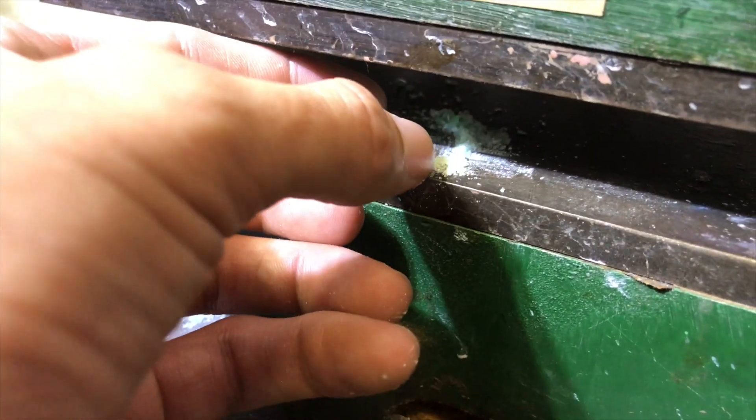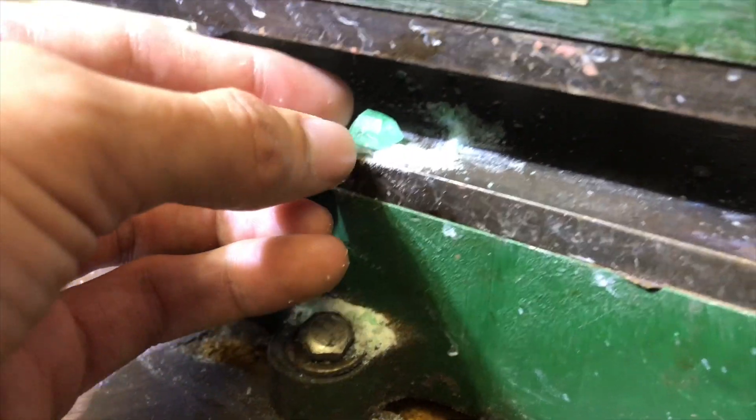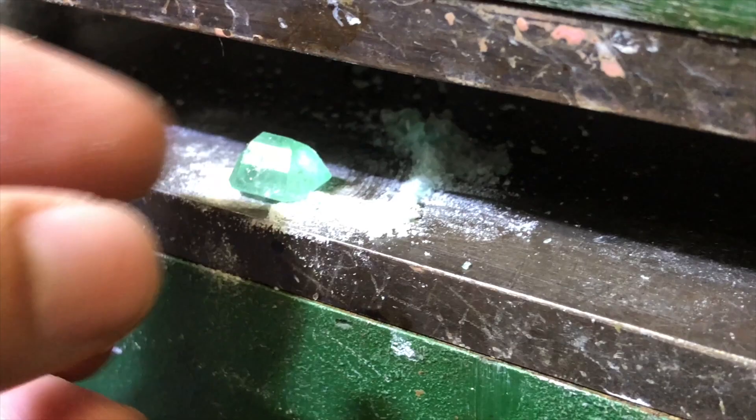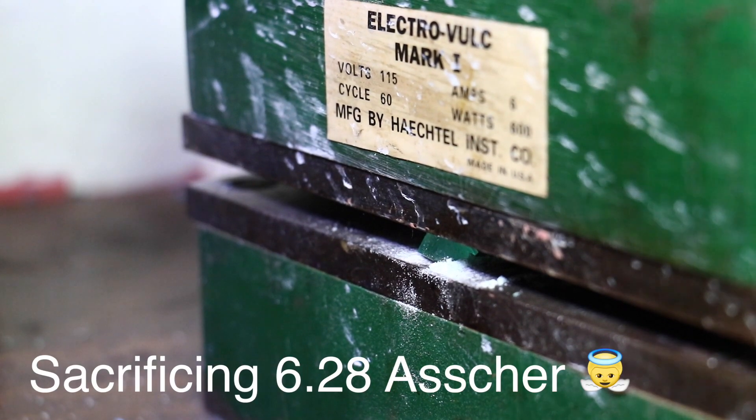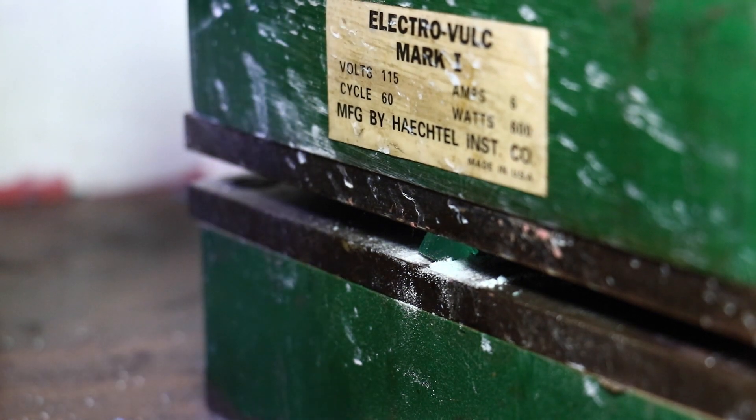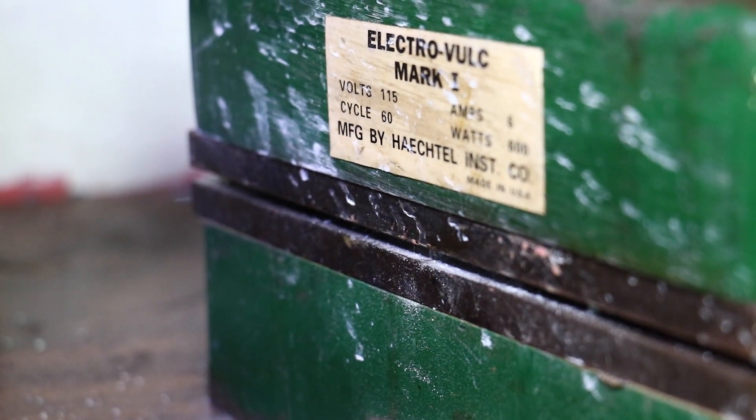We're going to crush it facing downward. All that stuff you see, all that buildup — that's all emerald dust that we just exploded, basically. Oh jeez! Oh my god!